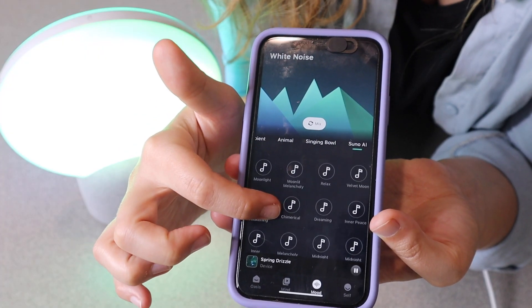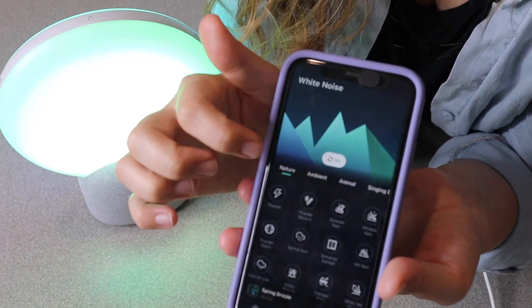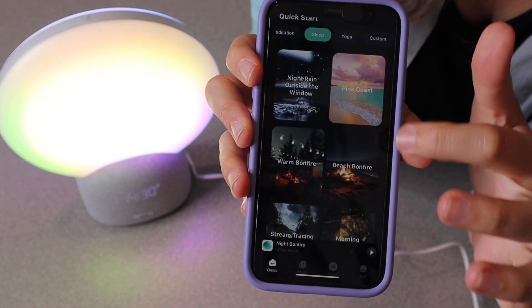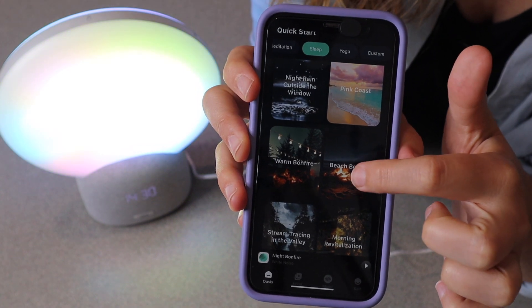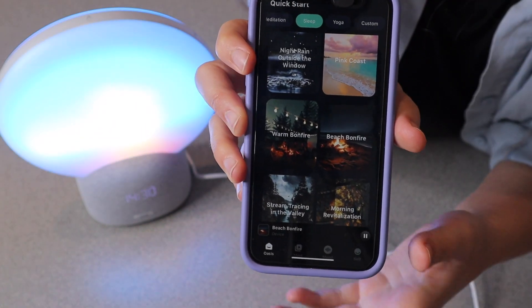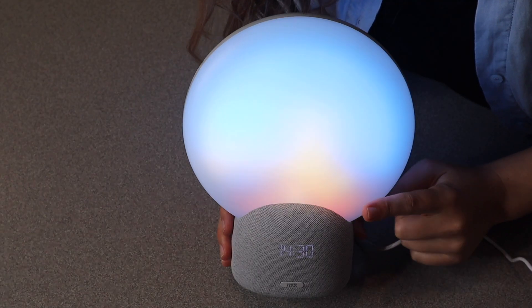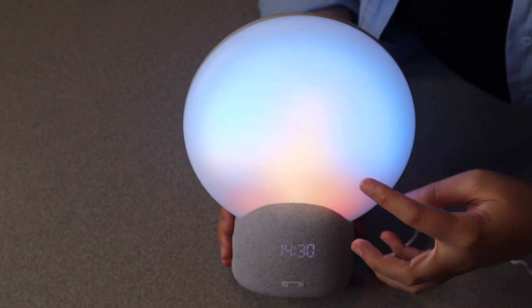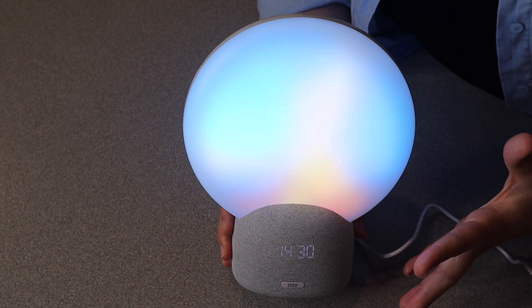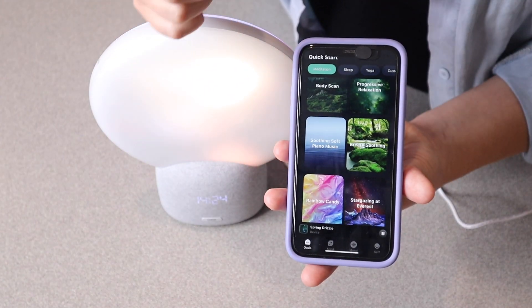On the mood option you can select so many different options — from different actual songs, singing bowl sounds, different nature sounds, and even animal sounds. Under sleep, for example, you can go to beach bonfire, and you get this really beautiful sound. It just looks like there is a little burning fire that goes with the beautiful sound of the waves and the crackling fire, which I think is so nice and relaxing.